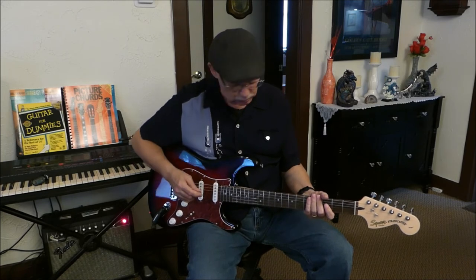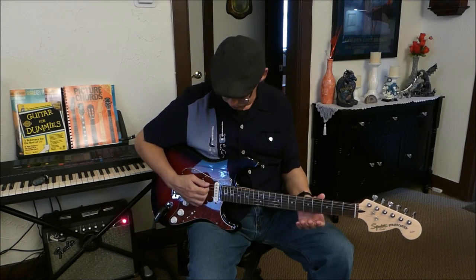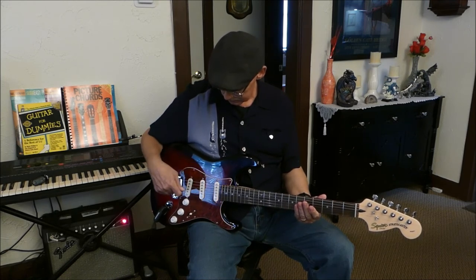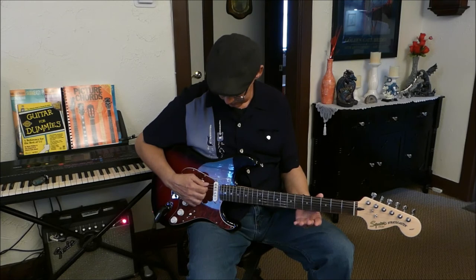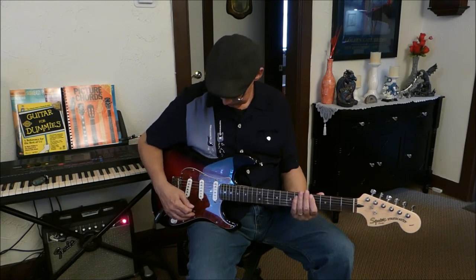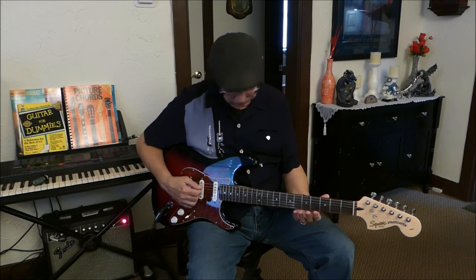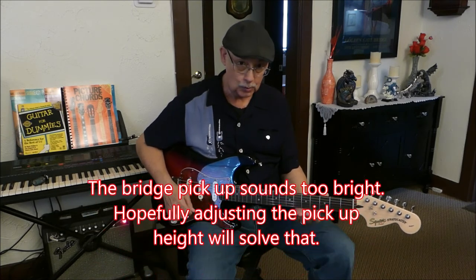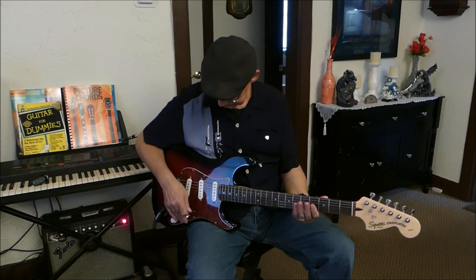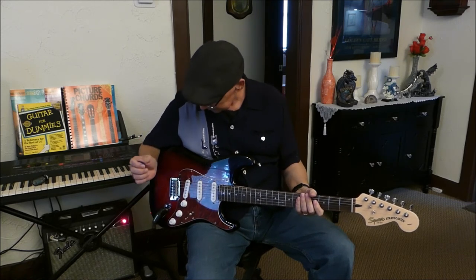So let's do a quick run through the different pickups. That was in the neck position by itself — just going to do it open, just to let you hear the differences. This is the neck and the middle together. This is just the middle position. This is the middle and the bridge. And this is the bridge by itself — boy, that sounded bright. This is my favorite position right up here — sounds more acoustic. I like that.